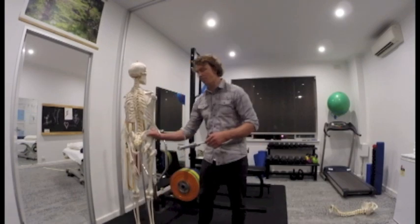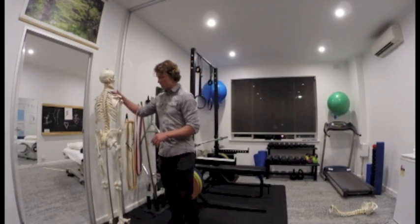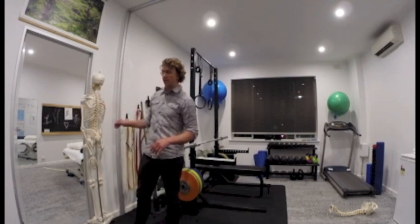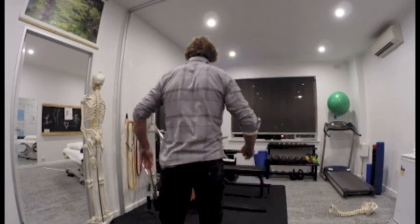This one I prefer to do as a little bit more of a longer stretch, where you can do some slow, deep breathing and work your way into the stretch. So to get length through your spine, do this one from behind here.